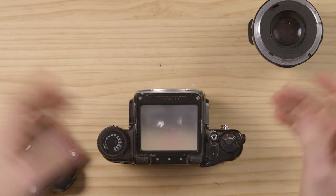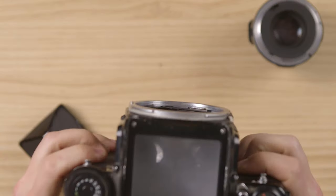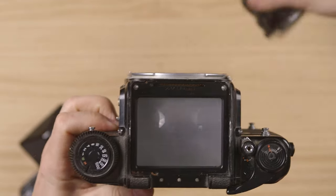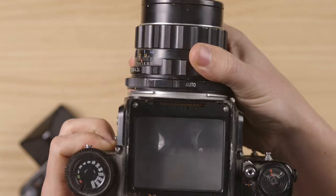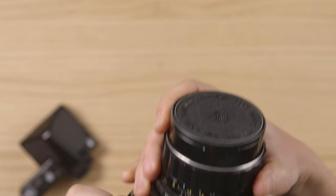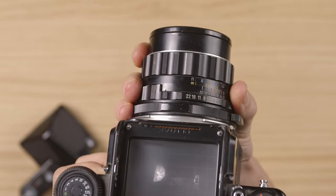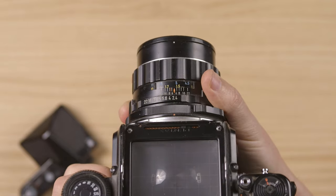Now I would get another prism or whatever I wanna do and then put it back on. So you'll see that there's a little chain up here — let me see if you guys can see it. This chain should not be broken, which it's not. And when I mount the lens, you'll see how that chain moves.